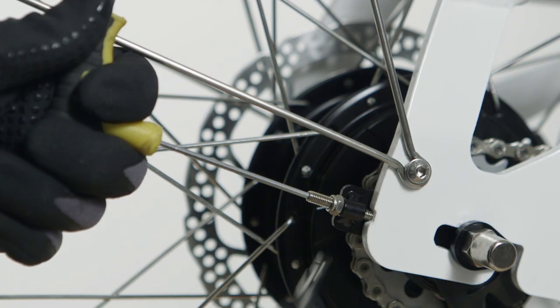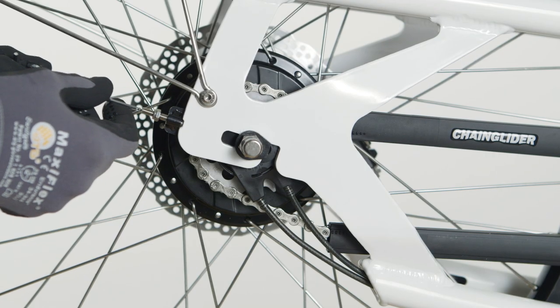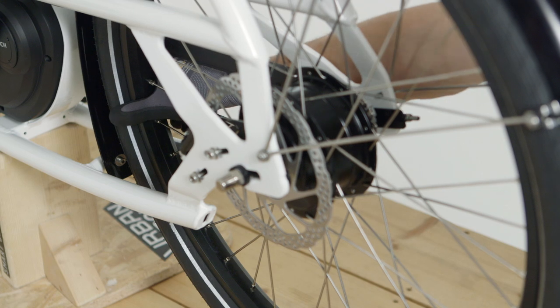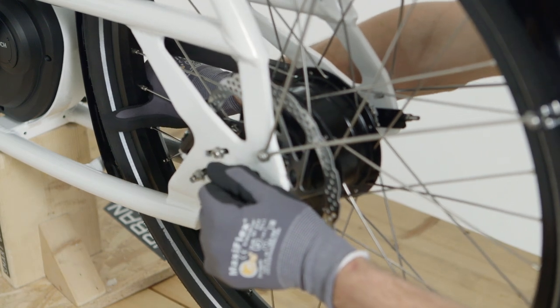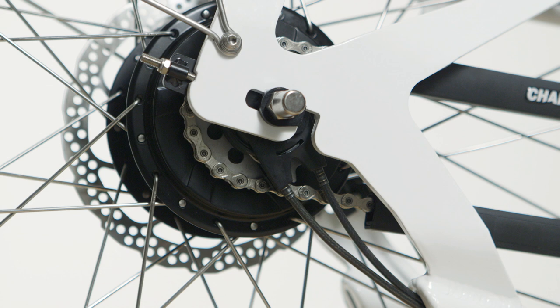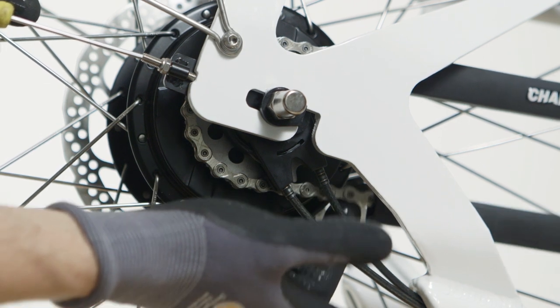Use an 8mm spanner to loosen the lock nut from the chain tensioner. Now you can use a 2.5mm Allen key to adjust the chain tension. When you adjust the tension, keep the wheel straight by pulling or pushing on the tire. The optimum tension is reached when you can still move the chain about 1cm up and down.